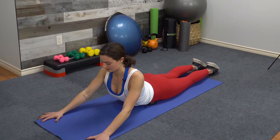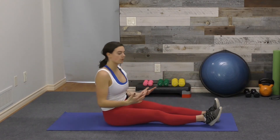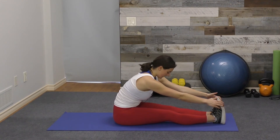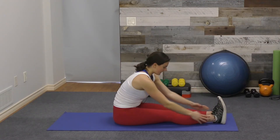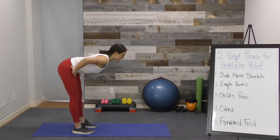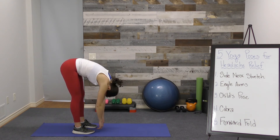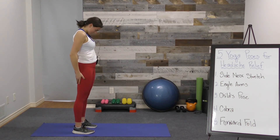Lastly is a forward fold. If you have a really bad headache, do this seated: sit up tall, hinge at the hips, and come as far forward as is comfortable with a slight tuck of the chin so you're not straining the neck. Five to ten deep breaths. If an inversion feels good, you can do a standing forward fold — though this can feel really good or really bad depending on your headache. Hinge at the hips and let everything fall like a ragdoll — head heavy, neck relaxed, arms and shoulders relaxed — and take five to ten deep breaths.